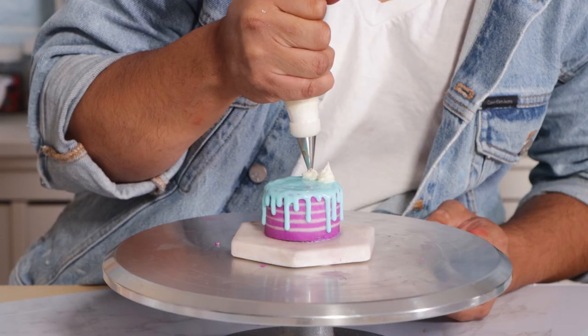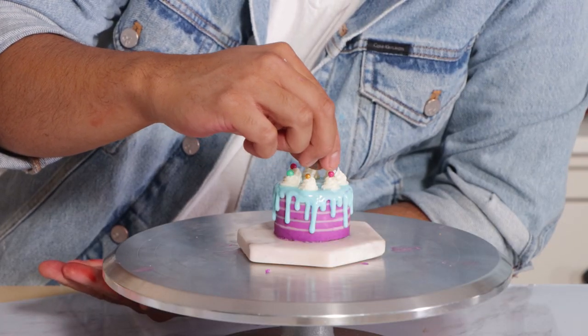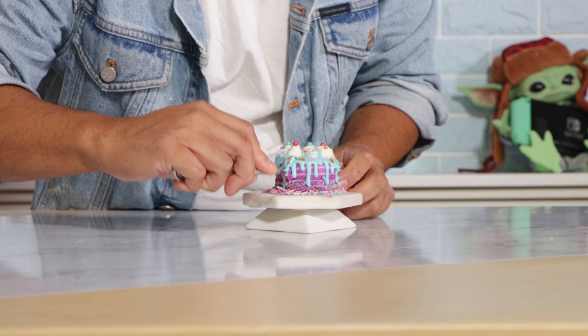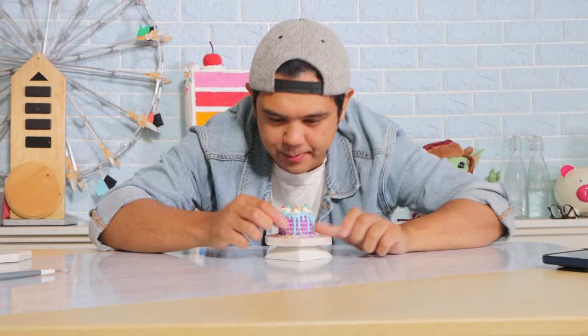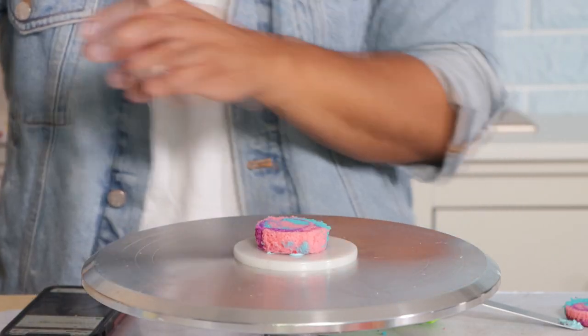Then I added some royal icing drip to the sides. That color combo is really good — and voila, my striped drip cake is complete! I really like this. The stripes didn't look as nice after it sat in the fridge for a day, but I'm fine with that. I feel like I need a tool to make the stripes bigger. Oh look, I ate the whole thing — good for me. Now let's move on to the next cake.